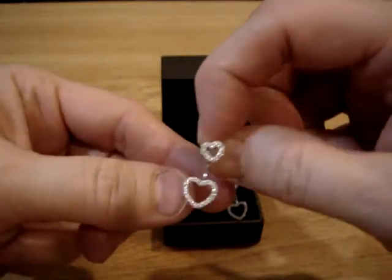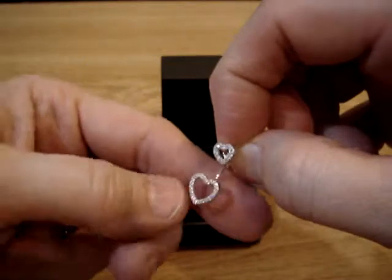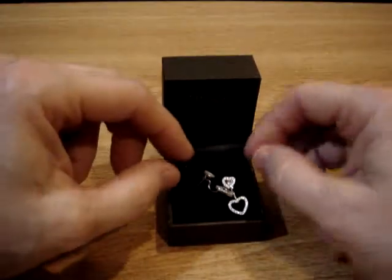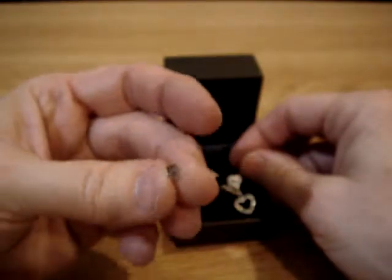They're actually very beautiful — it's amazing how pretty they are. I hope you can see how well they sparkle. They come in a really nice gift-giving box, and you can also see that they have the plastic back to hold it on, or the regular back.